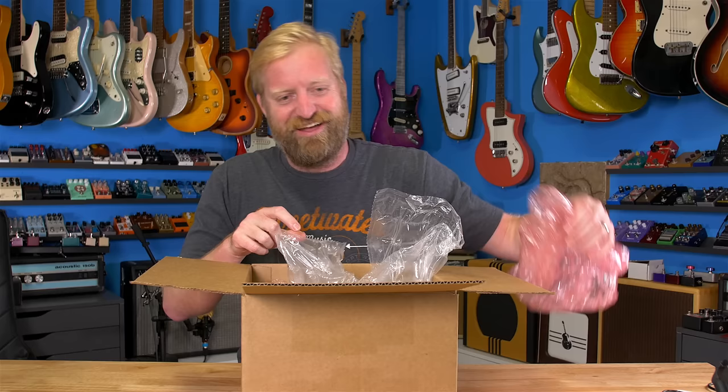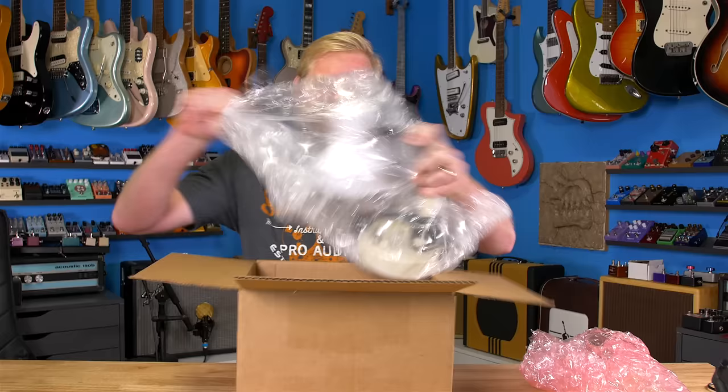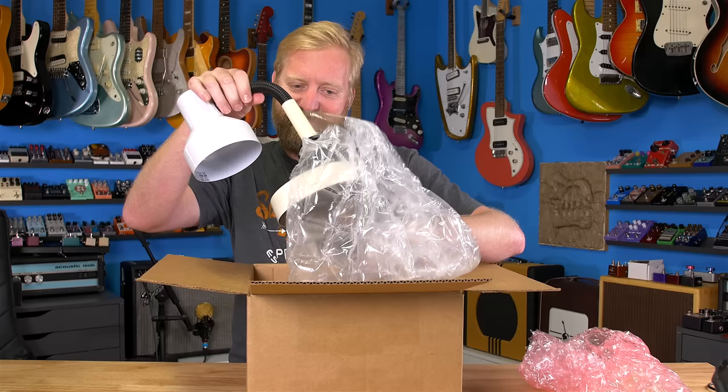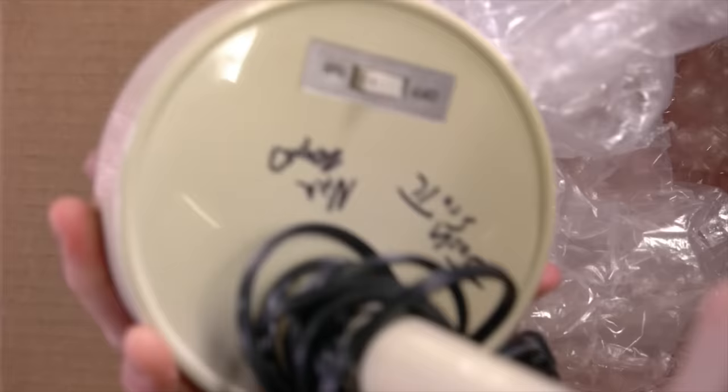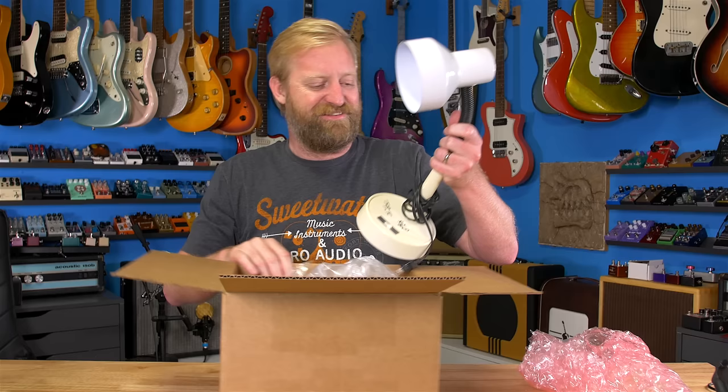I know exactly what it is — that's too funny. It's the lamp! The light bulb was left in it and it broke in shipping, broken glass everywhere in here. And they signed it — Josh and Nick signed it down here. Oh, that's too funny. I'm gonna have to do the potato trick or something to get that broken bulb out of there.